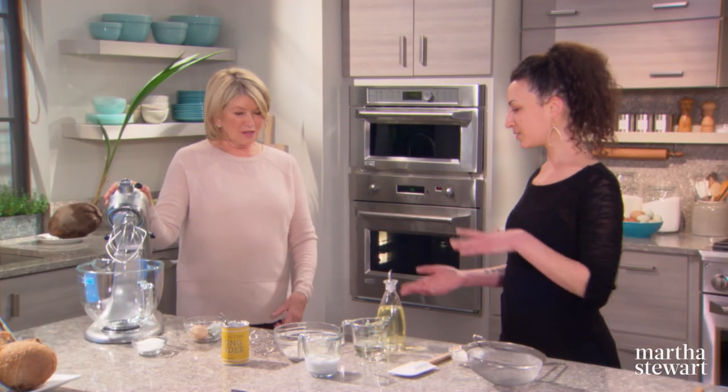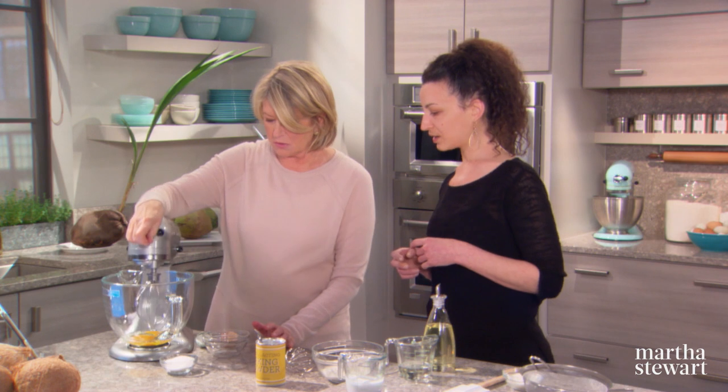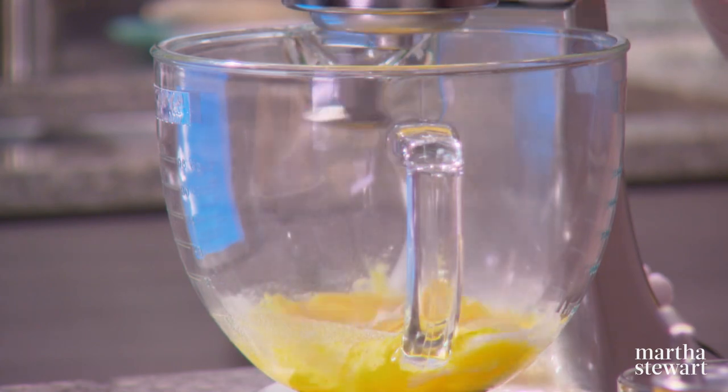So, the cake first. Why don't you start by adding two eggs into the mixing bowl, and then we'll add a third cup of sugar. Now we have dry ingredients too, of course. We're going to let this whip and come up to about three or four times in volume.